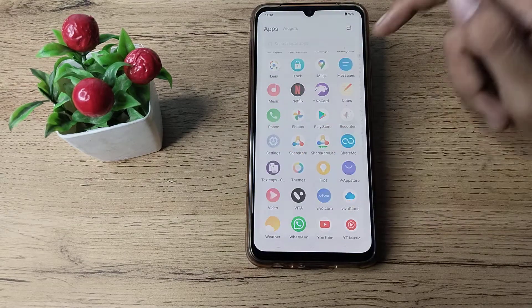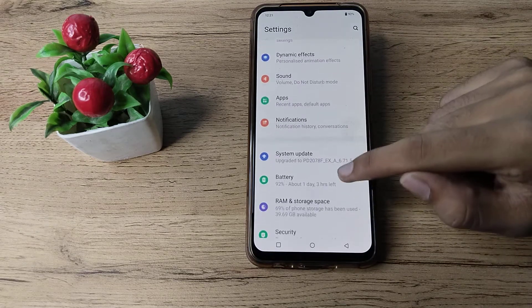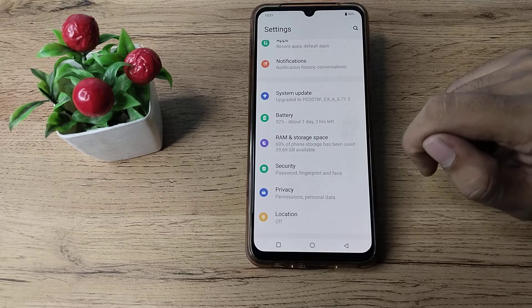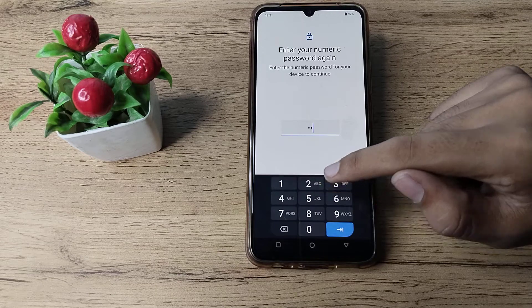First of all, open your phone's settings. Go to your security settings and click on fingerprint. Then enter your PIN password to proceed.